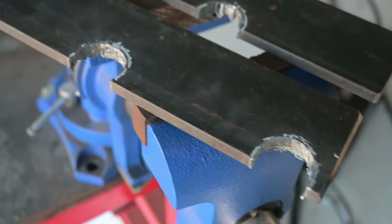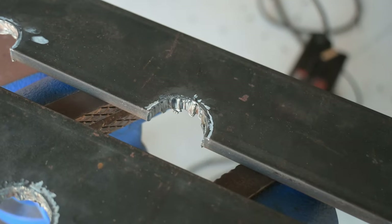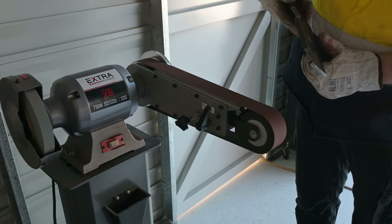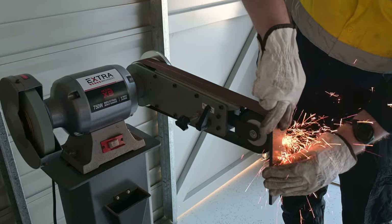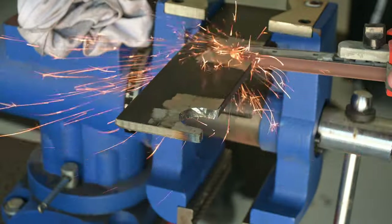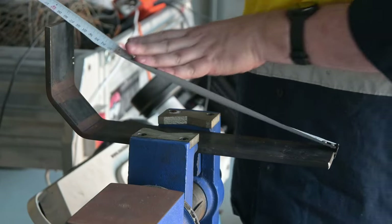The cuts came out all right, except for that one. After a little bit of linishing to take off the slag, I took to them with the finger file to smooth the inner surface as best I could. Once they were done, I put the pieces in place in the tray and worked out where I wanted my mounting holes.